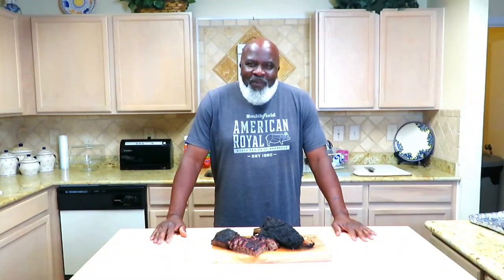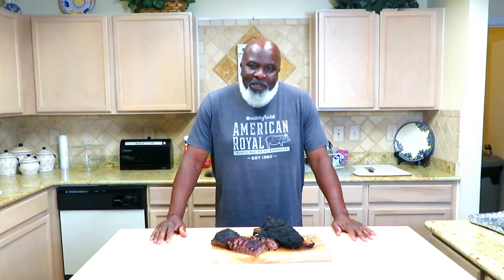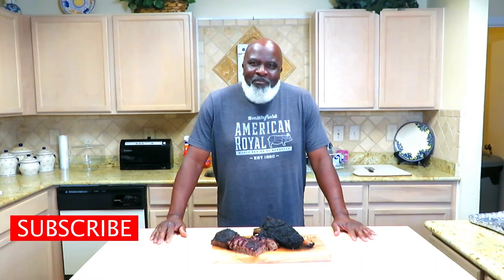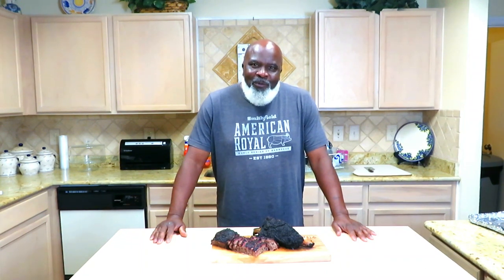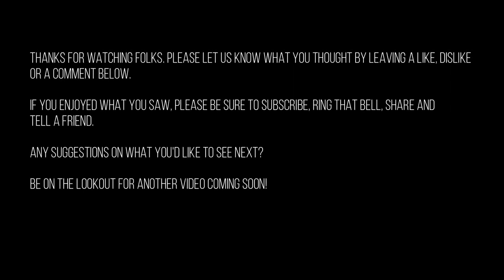So there it is, ladies and gentlemen. I am thrilled with the results — my first time using the snake method, first time cooking a rack of dinos on the Weber, and yes, I think it was a success. Seven and a half hours. I want to thank you guys for hanging out with Mama and Papa Joe's once again. Please hit that subscribe button if you're new to the channel — you're going to enjoy this content. Have a great week, be on the lookout for another video coming soon. Take care of yourselves, love each other, and we'll see you when we see you. Holla!